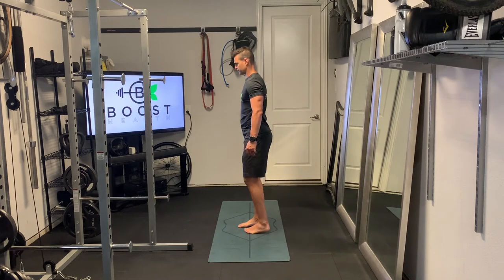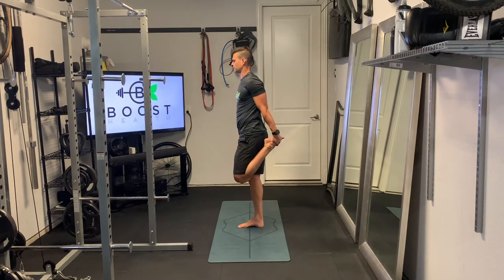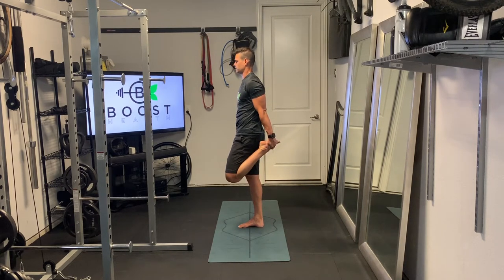Same thing on the other side, just showing you from the side here — pulling back on that left leg now. We're trying to keep that knee under the hip. Bring that left heel all the way back to your left glute. Abs are tight, maintain good posture, and hold on to something for balance if you need to.